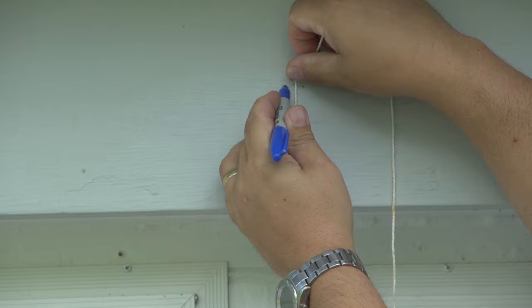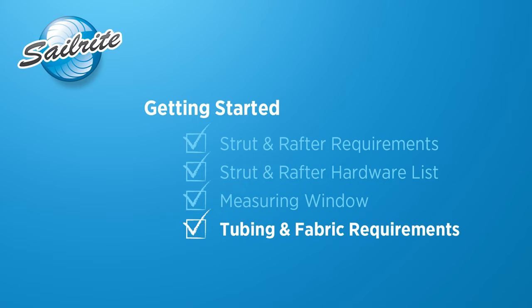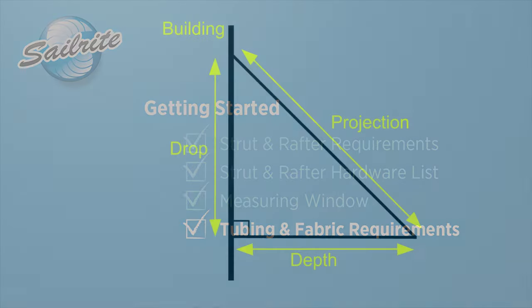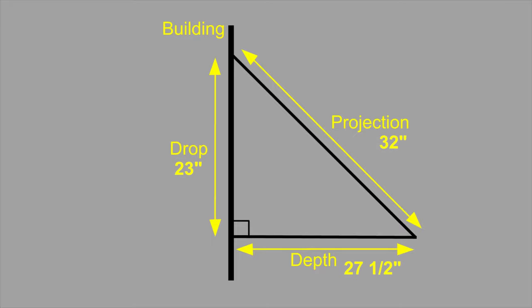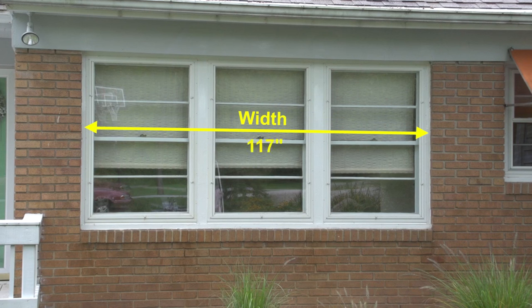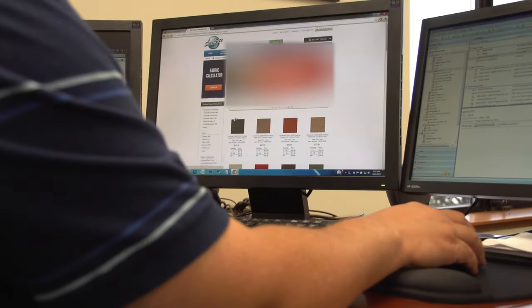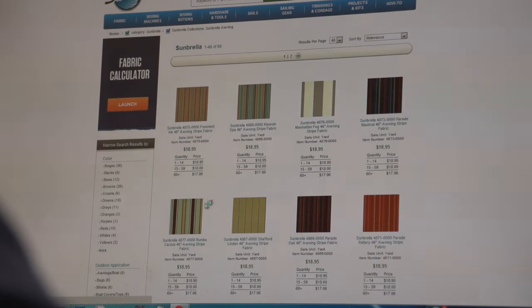For our particular application our projection is 32 inches, our depth is 27.5 inches, and our drop is 23 inches. The width of our awning is 117 inches. With those measurements we can determine how much fabric and tubing is required. For fabric, take the projection and the width and add 6 inches for hems, extensions, and possible fabric shrinkage from needle pucker phenomenon. With those calculations go to the Sailrite website, pick the fabric of your choice — we're going to choose a Sunbrella awning grade fabric.